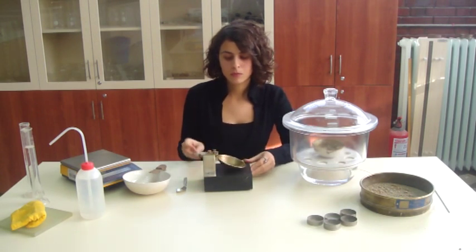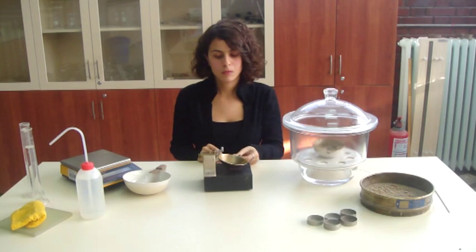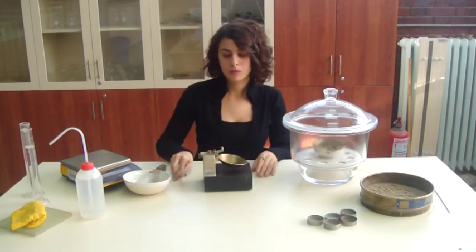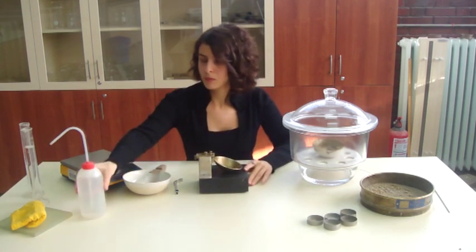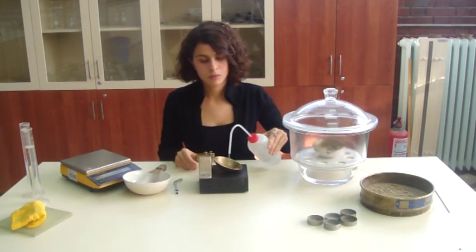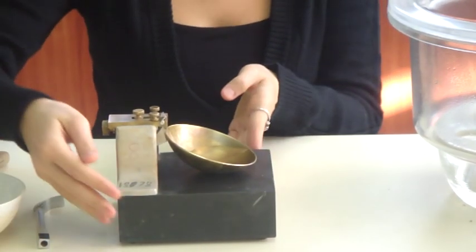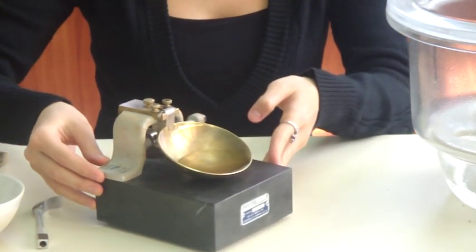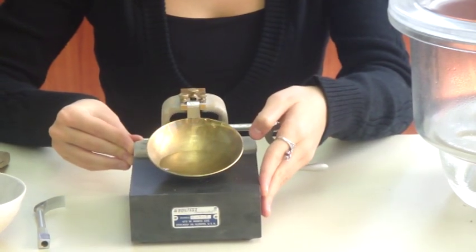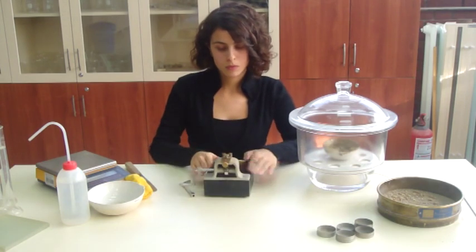Adjust the height to which the cup of the liquid limit device is lifted, so that when the cup is raised to its maximum height, the 10 mm gauge will just pass between it and the base. Put some water in the device and observe that the mid portion of the soil will be at the same elevation when it is inserted in the device. Then remove the water. That process is just for understanding the device.